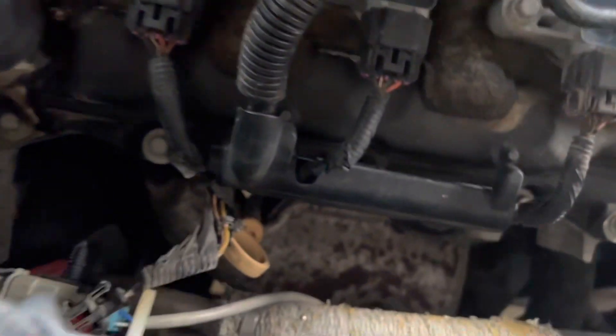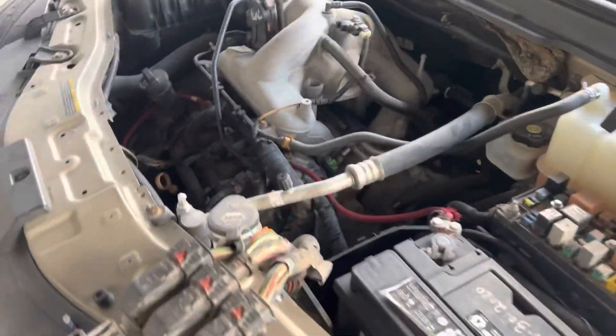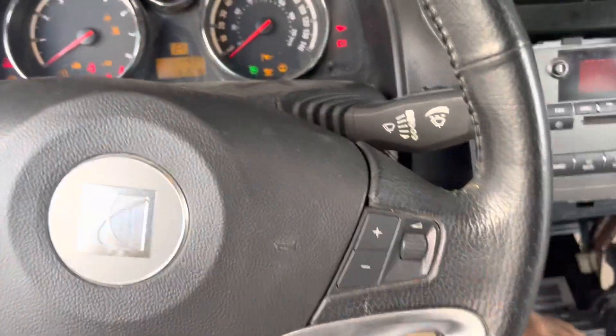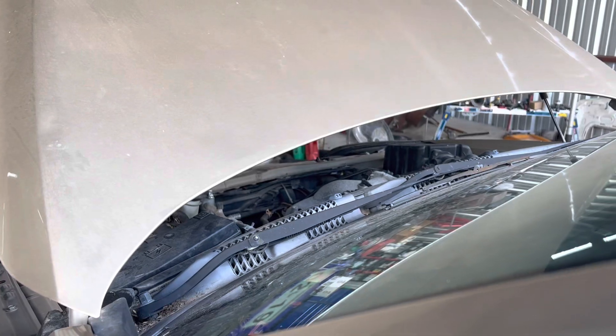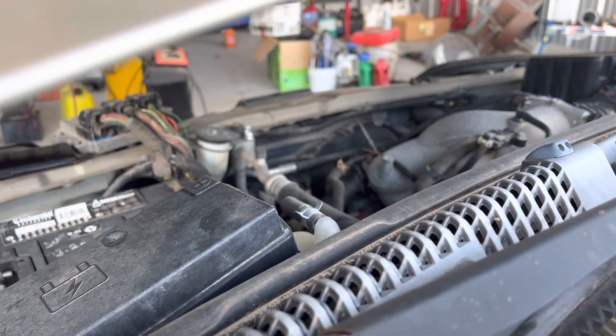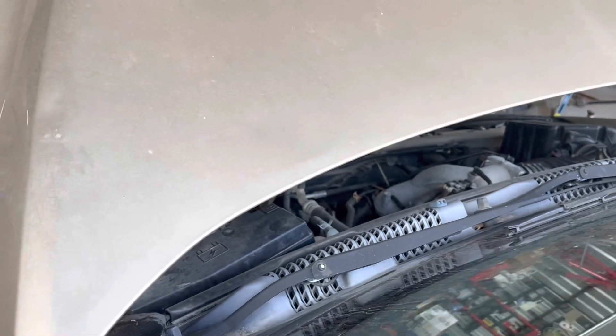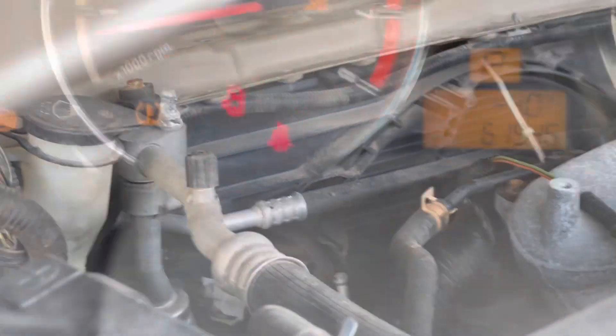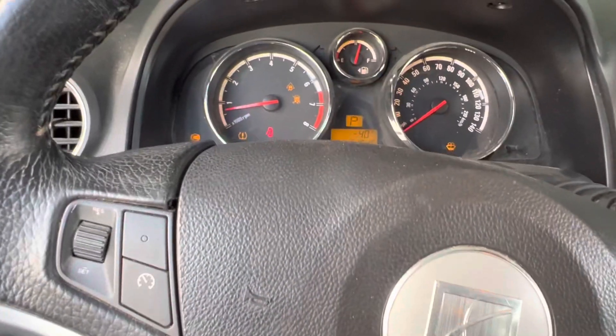All right, it's disconnected. We're going to turn on the vehicle. Key forward — doesn't sound like the fans are on, so let's start it and see. And there you go — you can see the fans are on. That's a safety measure built into the system.